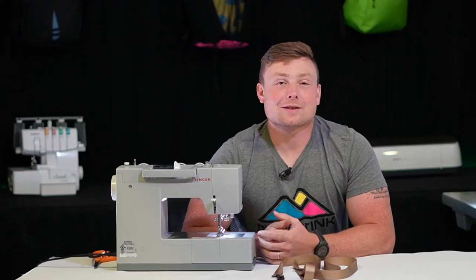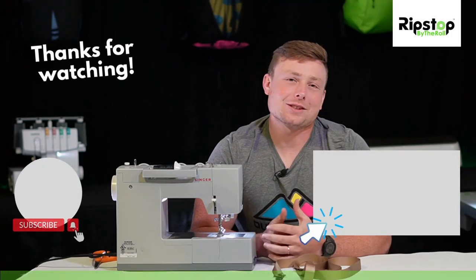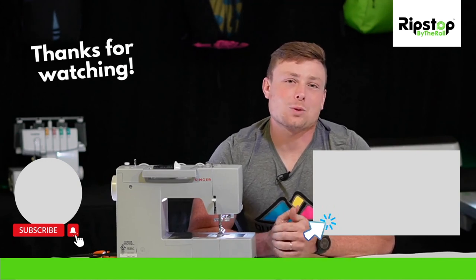You're all set. Congrats on making your very own dog leash kit. Walking your dog is probably at least 23% more fun now. Check out our other kits for more MYOG goodness, including our dog collar kit. Take some pictures while you're making and tag us on Instagram. Thanks for watching.